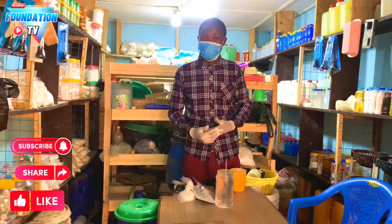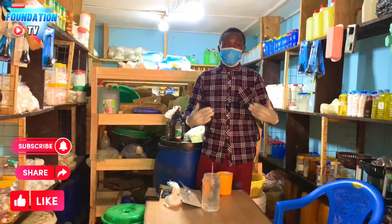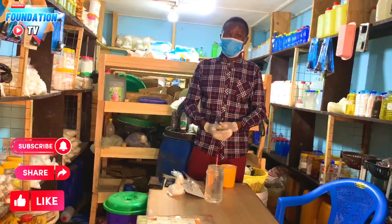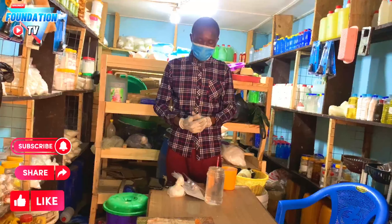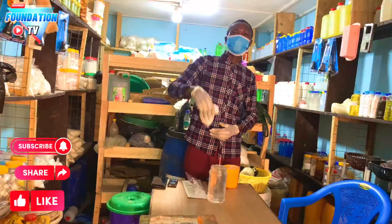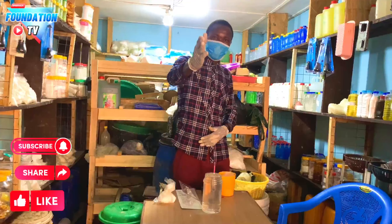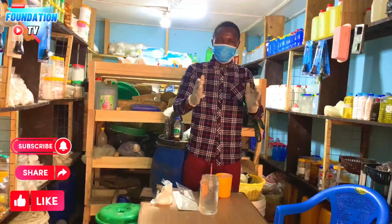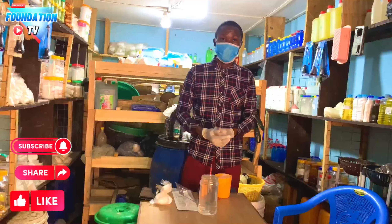If you dip your hydrometer and it is in the white or the red, that tells you the concentration is low for basso or Azuma Blue. To correct this, add some of your caustic soda powder, stir it, leave it for about 20 minutes, then use it for your soap. So: when the concentration is high, dilute with water; when the concentration is low, add caustic soda powder.